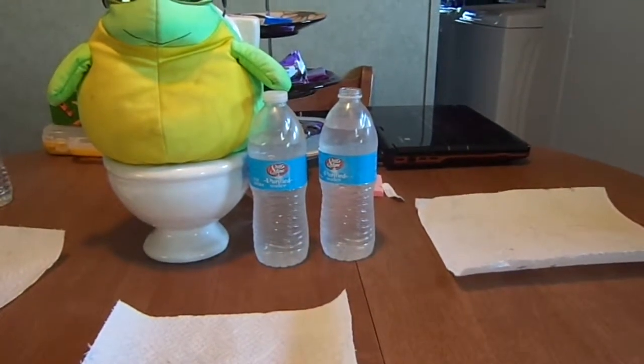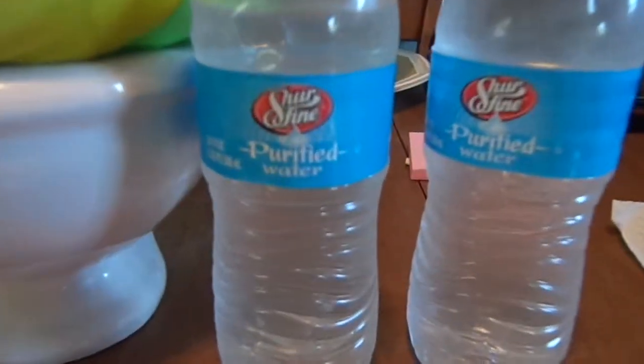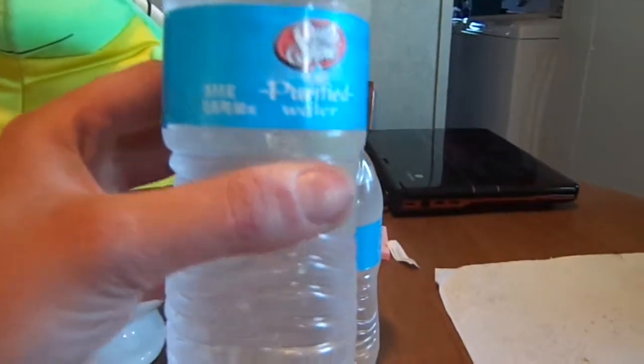Welcome to another episode of Sideshow Saturday. We are doing a review on Sure Fine Purified Water. As you can see, it's clear, very low content, you can see through it. Water, water, let's try it. Smooth, refreshing, wonderful. Oh yeah. Five out of five.